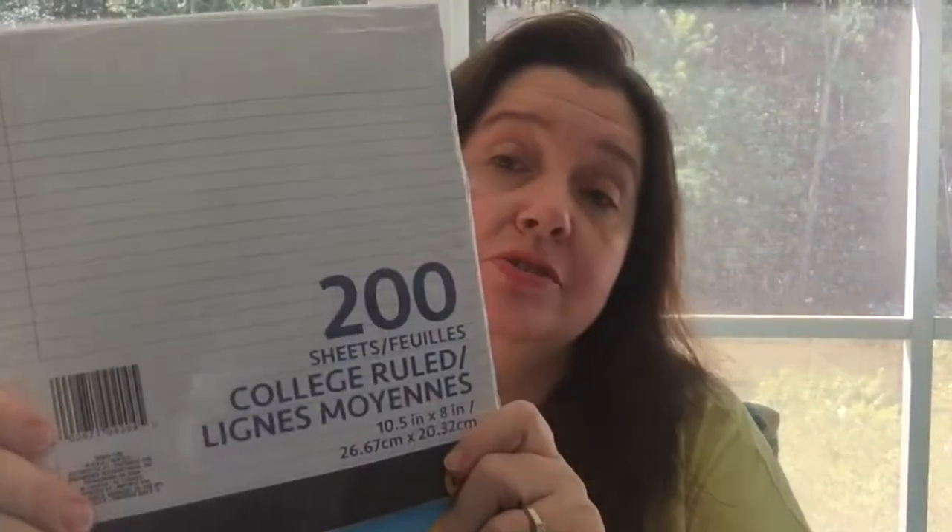And when the term is done — or the season, or however your school works — you can change it. One-inch binders are great for a lot of classes. My son is in high school and he likes to use binders for all of his different classes. And if you need binders, you need refill pages. How can you go wrong for $1 or $1.25 in Canada for 200 sheets of college-ruled filler paper?